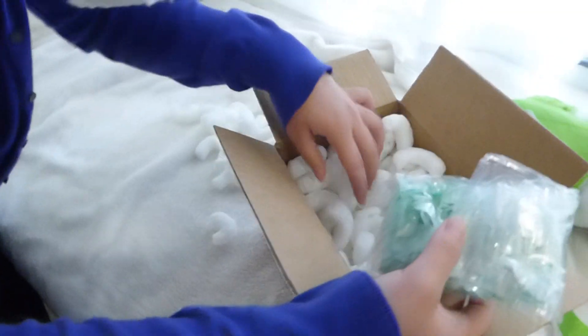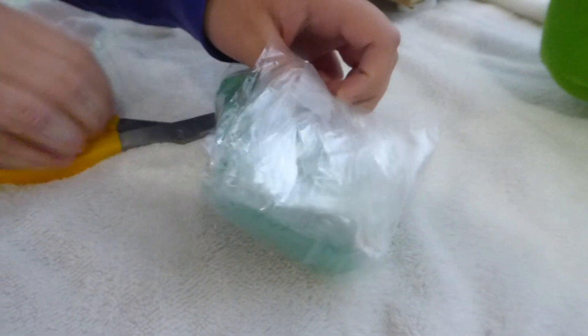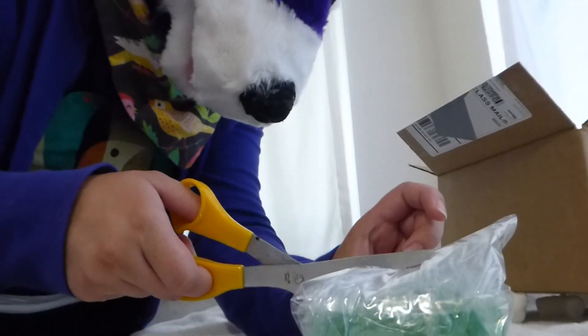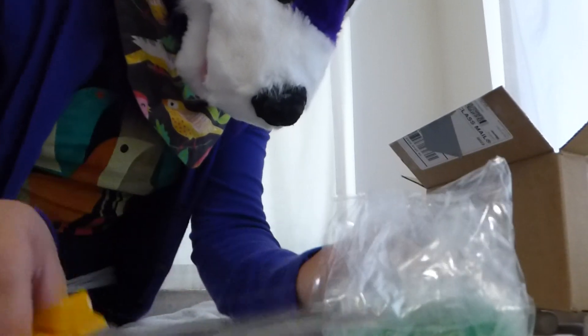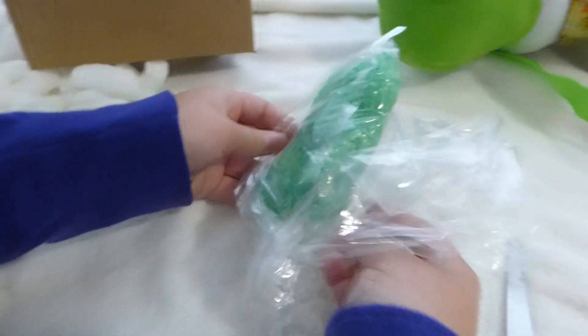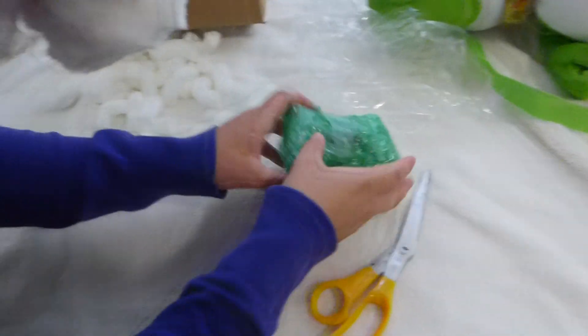Oh, it's beautiful. All packaged up. Let's see here. So I got a small one so I can have it as like a D&D character sort of. I'm trying to be super careful. Oh my gosh, more bubble wrap!